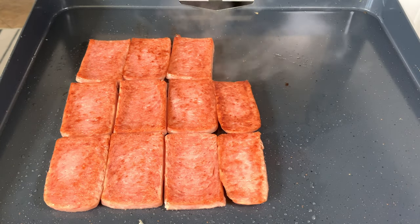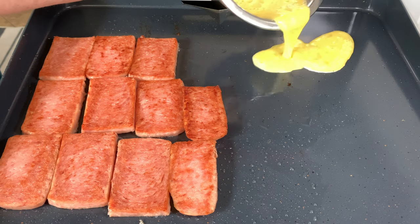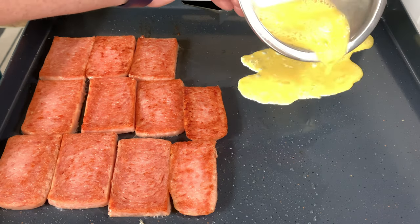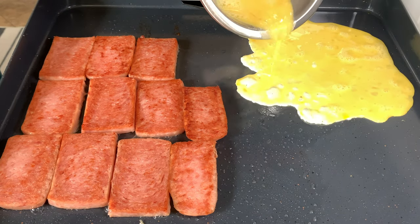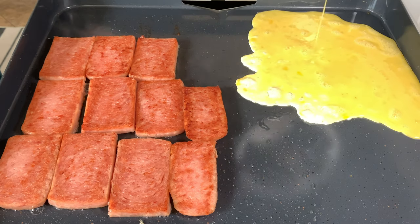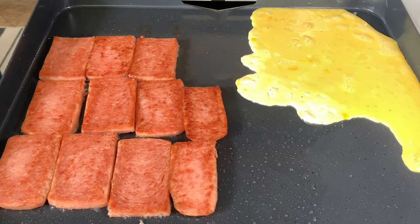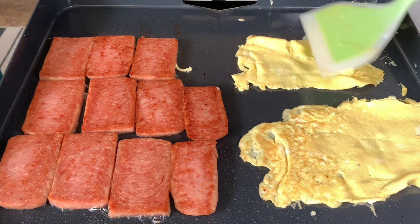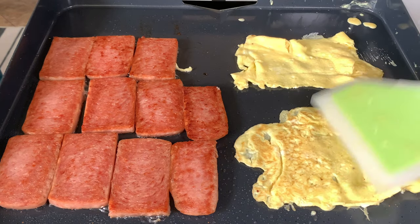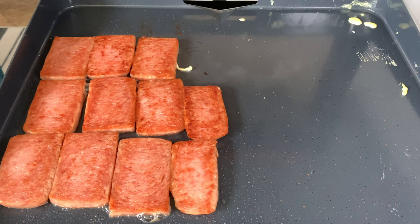As the spam continues to cook, I'm going to drop the egg — just two beaten eggs here, dropping them in to kind of be thin. I'll show you what I'll use to make the eggs the right size for the sliders. Just cut those eggs in half and flip them over to make sure they're done on both sides. Those eggs are nice and done — I'm going to pull those off while we wait for the spam to finish.